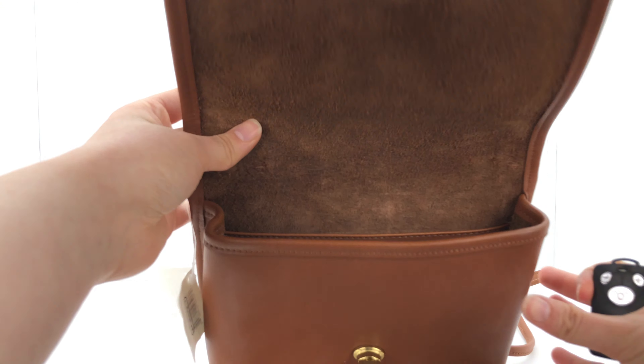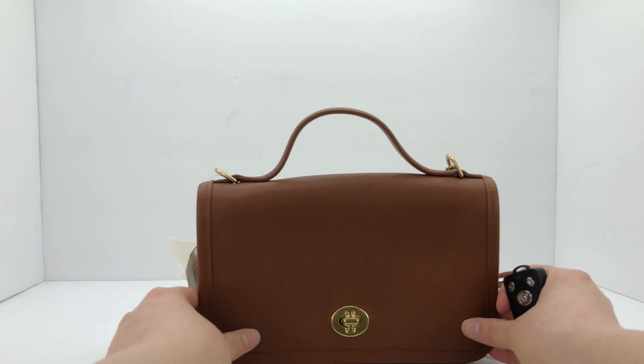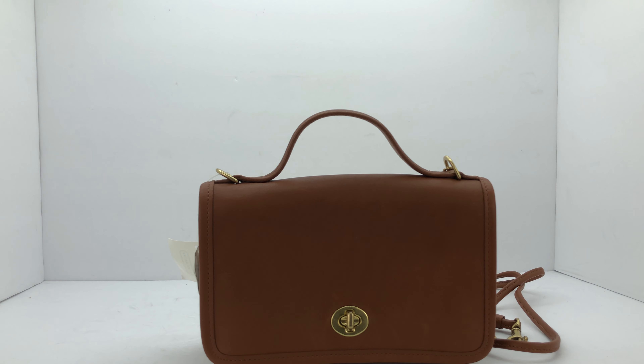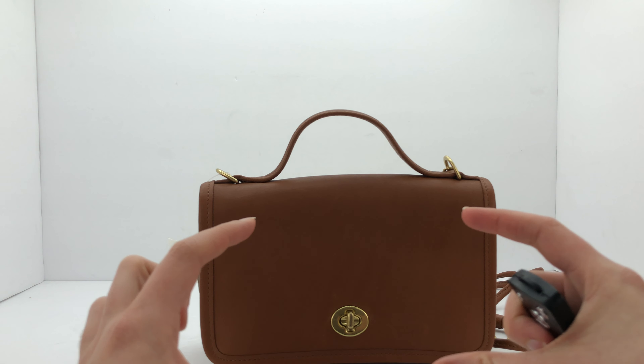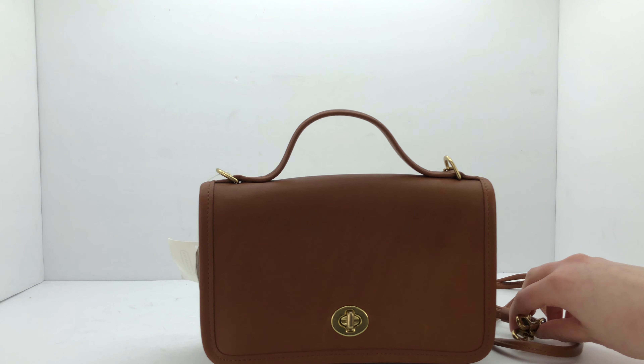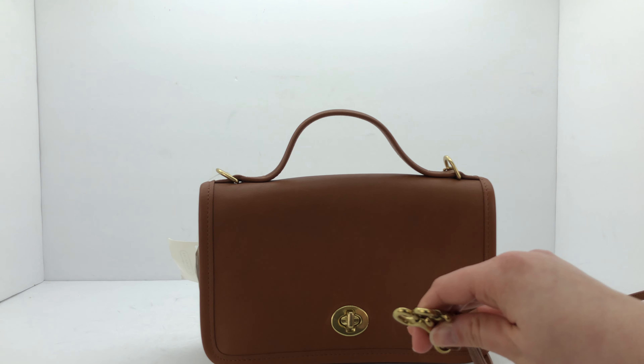It's a nice small size, not too heavy on your shoulder to carry, which I think is really nice. This one would fit one of the longer wallet sizes pretty well. And lastly, it does have these attachable straps — I'll give you a view of those.